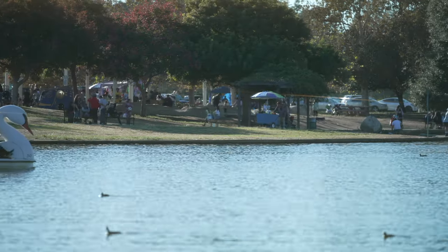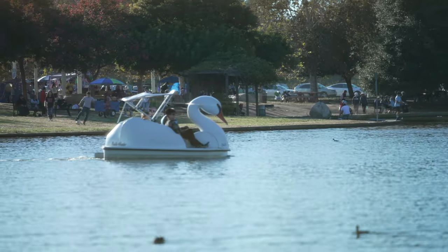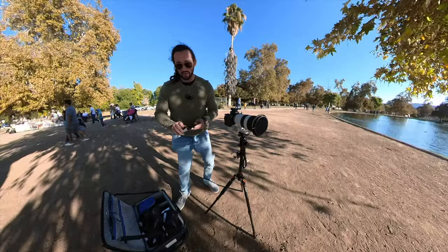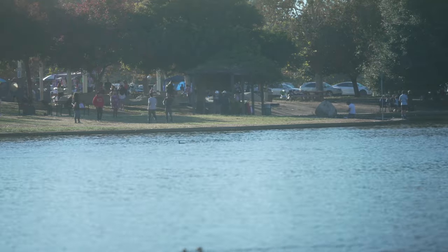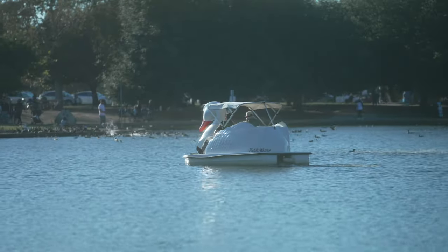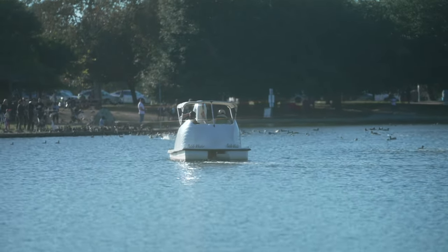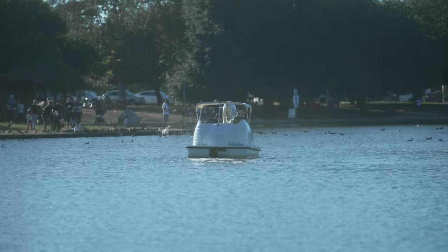Beautiful — we're not getting any vignetting at 70 mil, which is great. Let's go ahead and add some Cinemist. We're going to add a quarter because I think half may be a little bit too much. You should see a pretty big difference now. The Cinemist works way better when it's perfectly exposed — oh man, the shots just look so pretty.